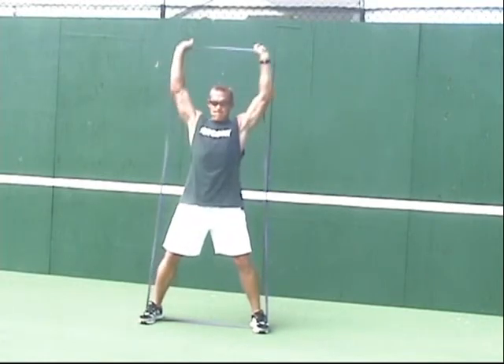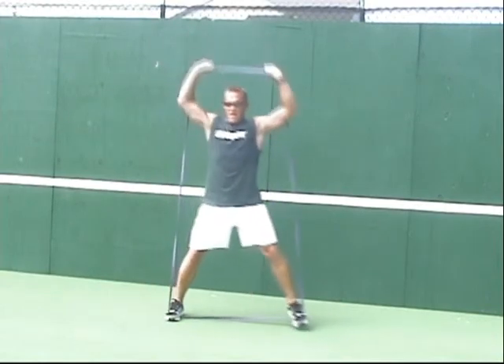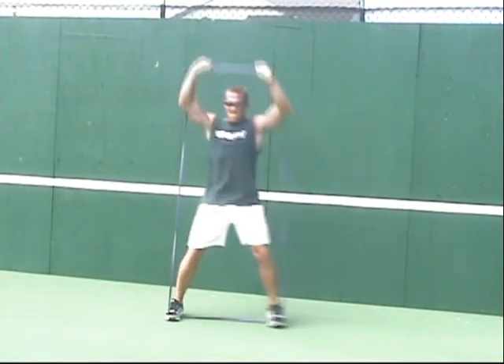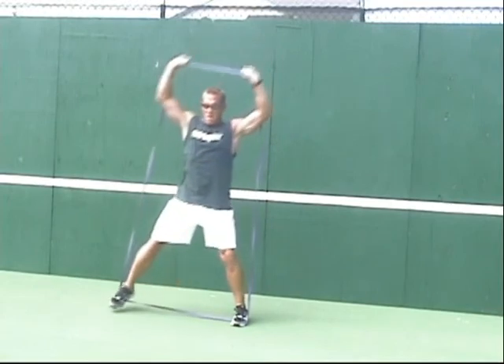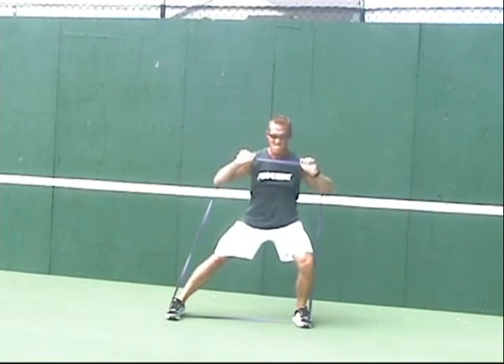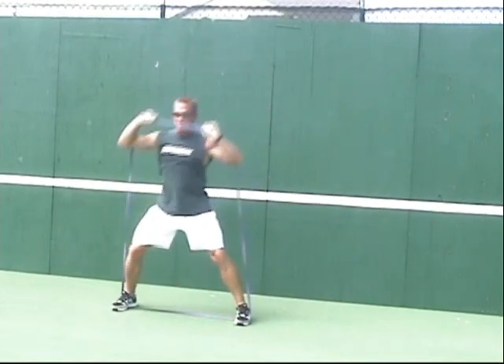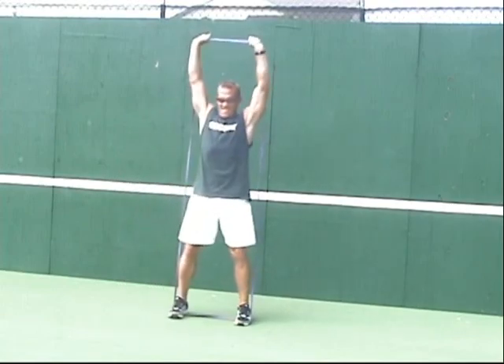This is the starting position to go into the overhead press. It's very important that you drop into the starting position for the overhead press as you go lateral into your step. By reversing this, you go against your body's natural movement patterns and it becomes a far different exercise.